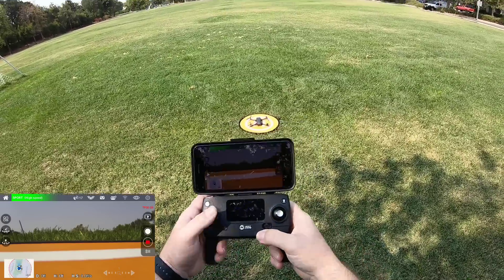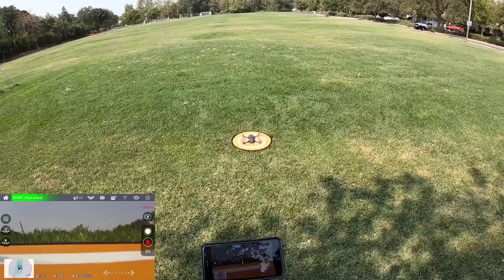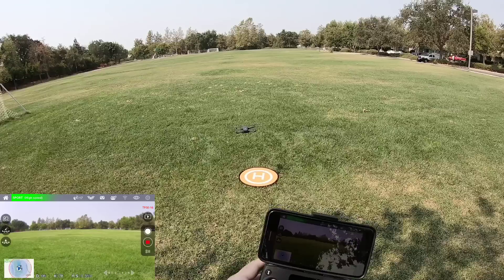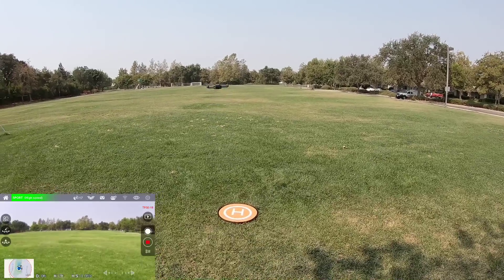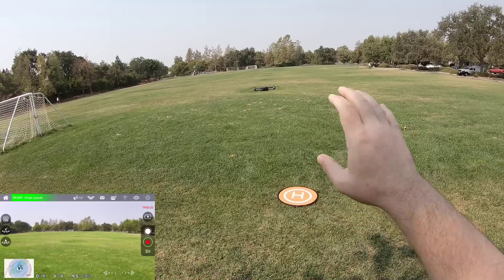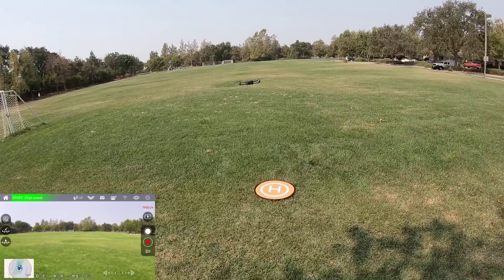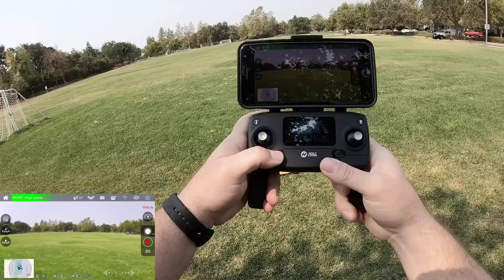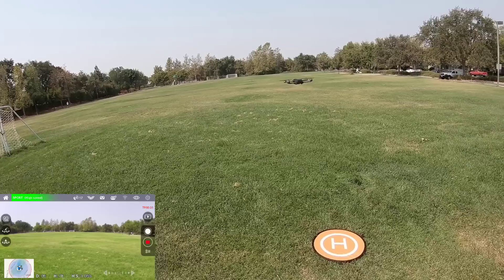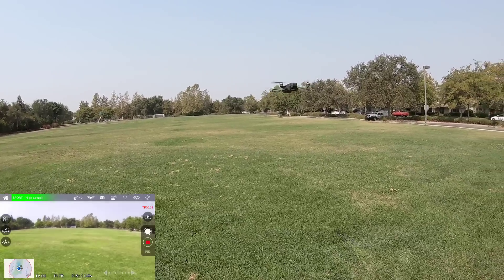Let's bring this thing up and see how well it runs. Press the lock button once, then lift up. In case of some emergency, if it's doing something crazy and you have to automatically stop it, just hold down this lock — it'll cut the motors and it's just going to drop down. So I'm just letting you know. Let me bring this out.